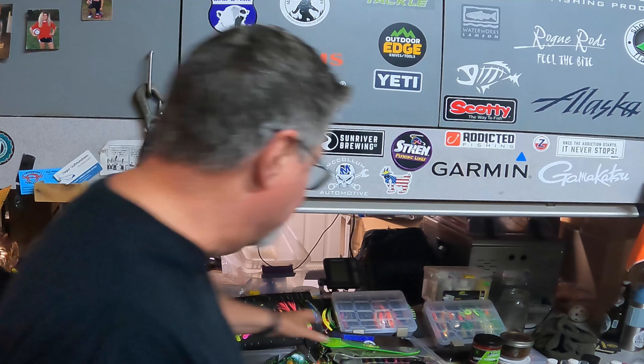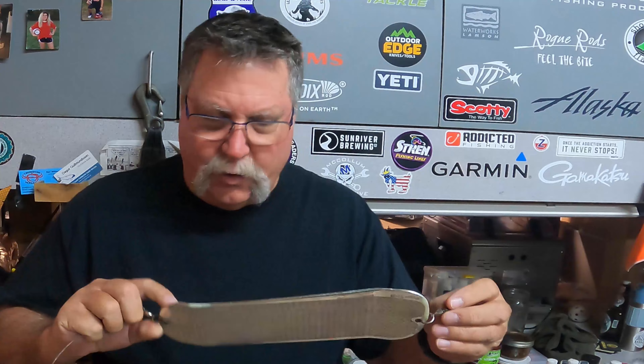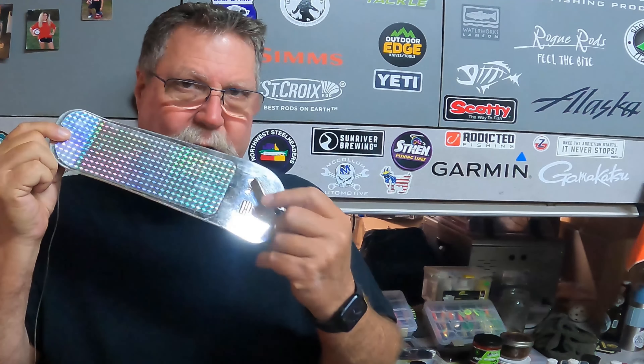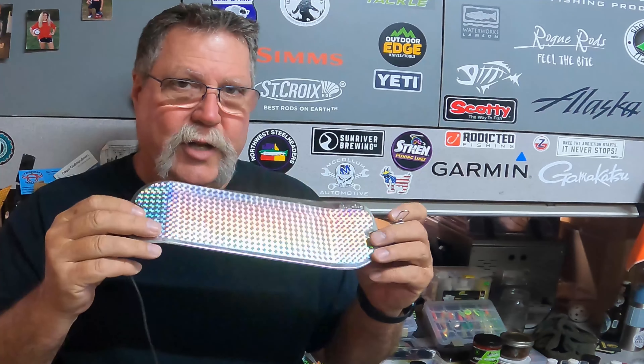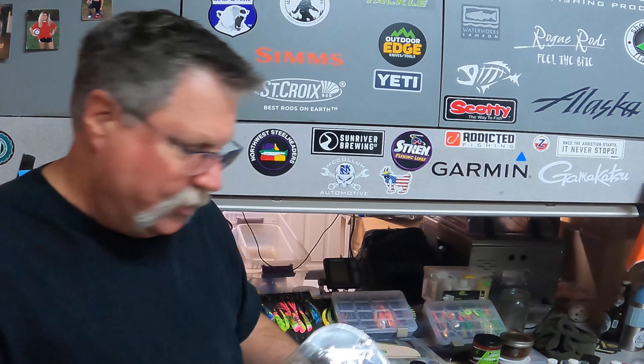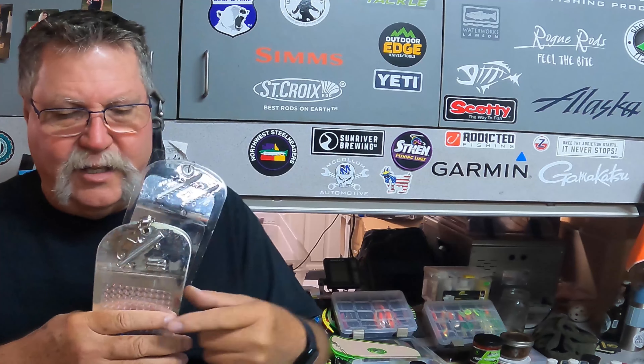Now I'm going to talk about flashers. There are so many different flashers. Short Bus and Pro Troll are two main players. These are 360s - they do a whole 360 under the water. Some people call them skateboards. This is a Pro Troll - Pro Troll has a single fin on the back. This prism tape is tried and true, just an old favorite. I have guys who come on my boat who will not use a Short Bus, only the Pro Troll prism tape one.